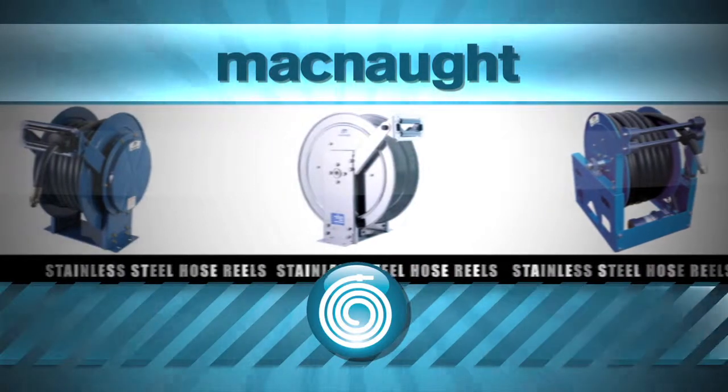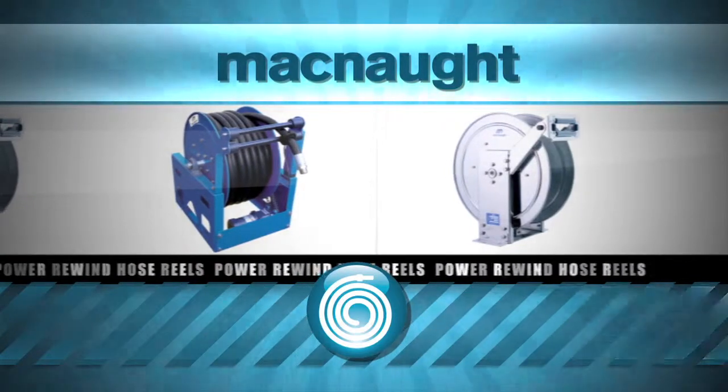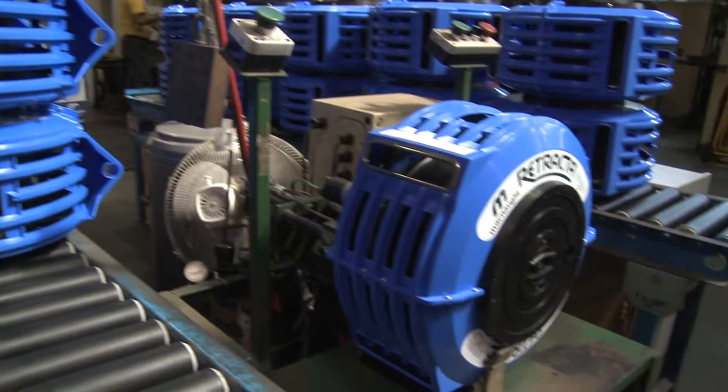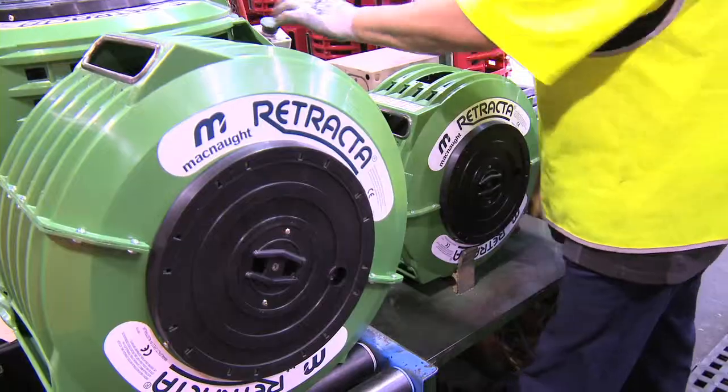As well as automotive applications, Power Rewind models are available for refueling on the largest mine sites. The Australian-made retractor hose reels are exported globally and are covered by McNaught's 10-year limited warranty and parts guarantee.